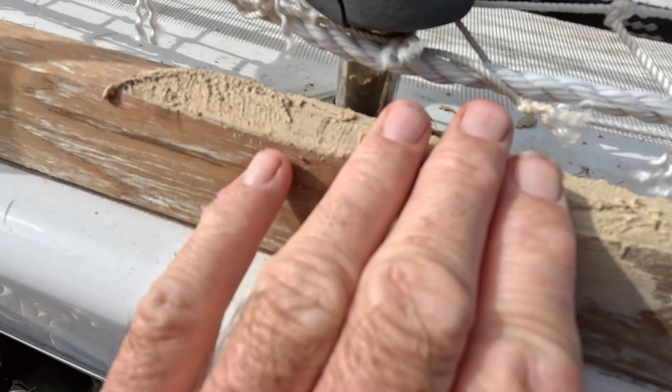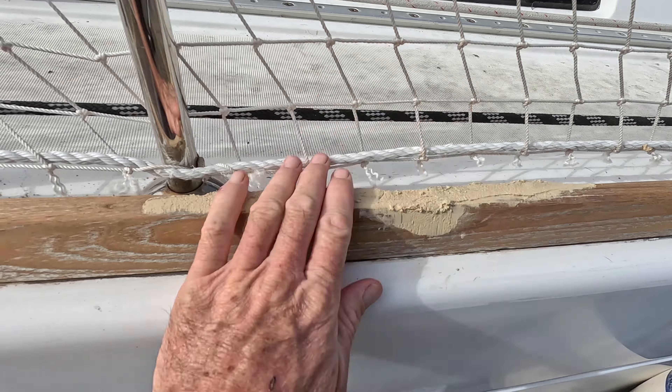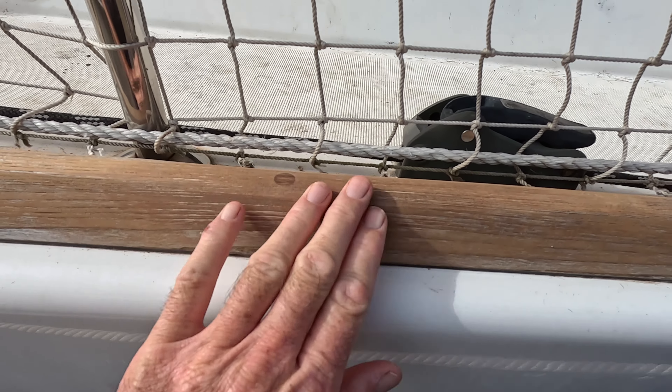With the teak oil, when it goes on it's going to look really dark and then as it dries it lightens up a little bit. It's probably going to take quite a few coats to really get it saturated into that wood. The dogs are having a snooze - we've been to the dog park, so we're good to go. The wood filler looks pretty good, nice and hard - it's had a couple of days to dry. We did a test patch and sanded it super smooth, so we're going to hit it with the sander now and get the rest done.